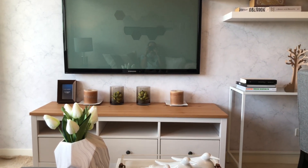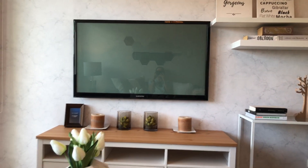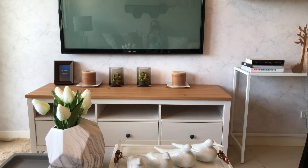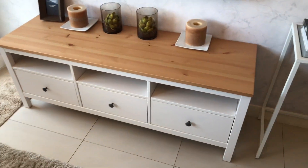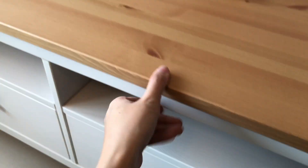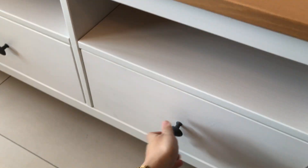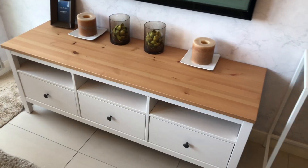For the TV area, don't forget your TV console. Even if your TV is installed on the wall, you can still put a console underneath to place your knickknacks, books, whatever. I ordered this one online — it's white with beech wood and it's actually solid wood, not laminate. And it's also inexpensive.